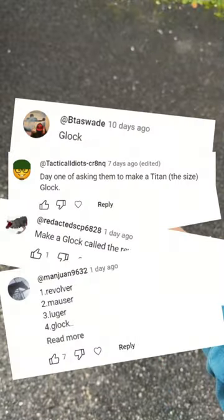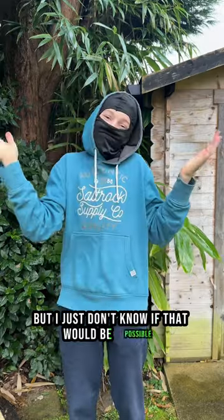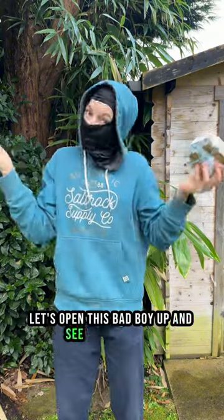You want a Glock now? I mean, it is Christmas, but I just don't know if that would be possible. Wait, do you guys hear that? Ouch! Wait, a present? Let's open this bad boy up and see what's inside.